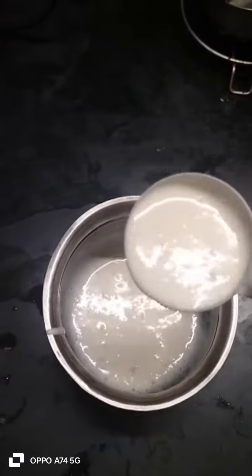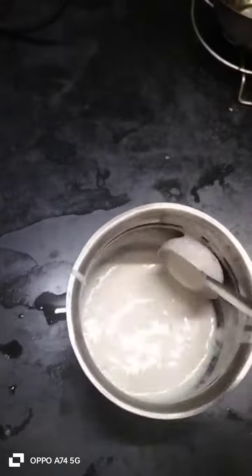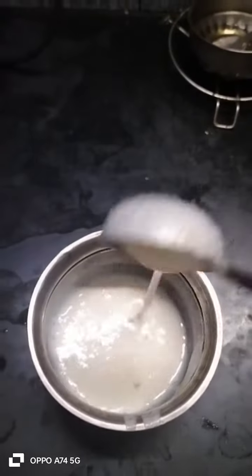In this batter, add a spoon of sugar, salt and gel. Pour the dough into a liquid consistency.